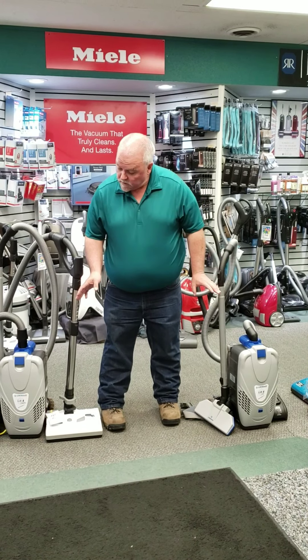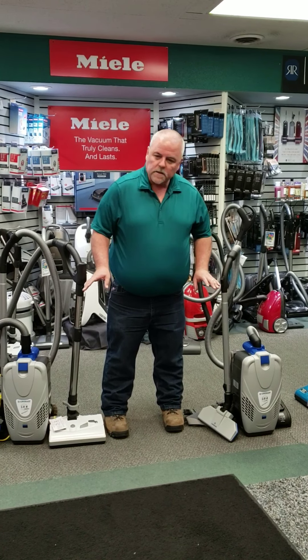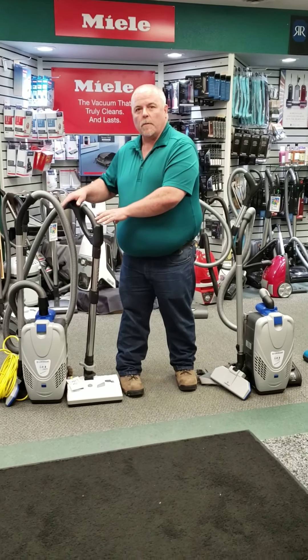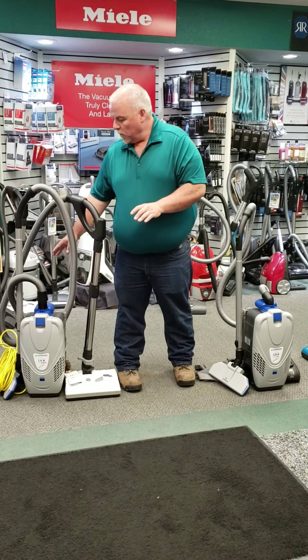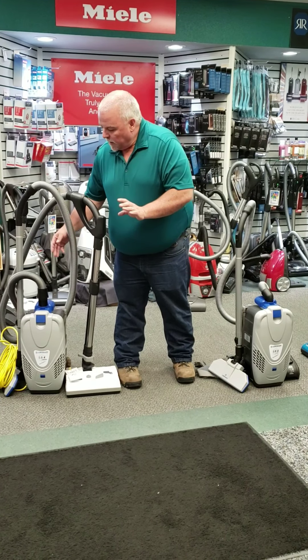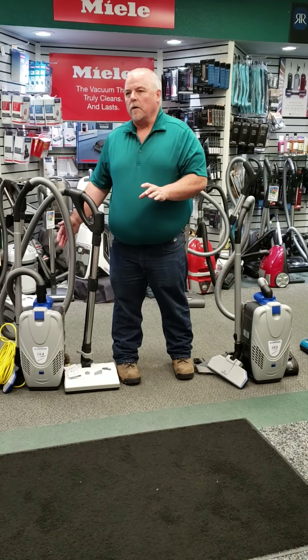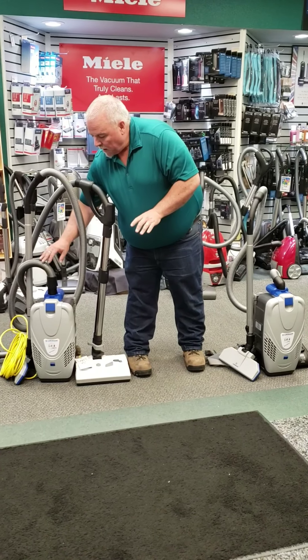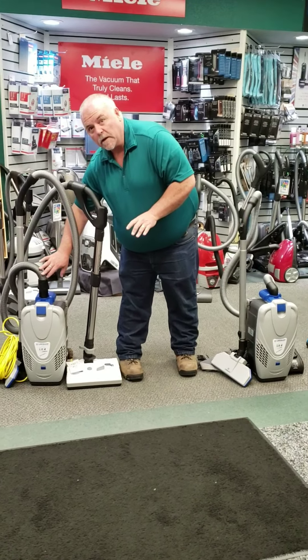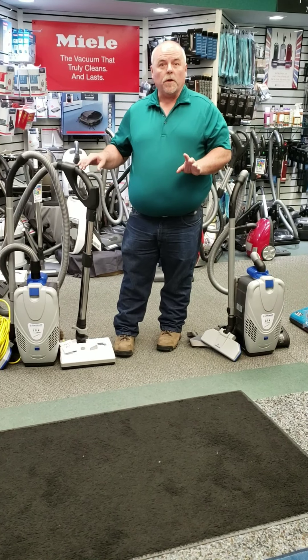These are two different backpack vacuums, both made by Lindhaus, and they're two quite different ones, but I bet one of these can meet your needs. This first one is the electric version, so it is corded — it's got about a 30-foot cord on it. The backpack itself is about 8.5 pounds of carrying weight. Because it is an electric one, it comes standard with an electrified hose, so you get a fully working electrified power head to go with it.